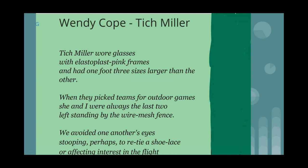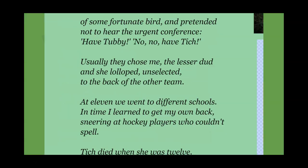'We avoided one another's eyes, stooping perhaps to retie a shoelace.' That is a way of avoiding the awkwardness of the situation — they kneeled down, undid their shoelace and did it up again. 'Or affecting interest in the flight of some fortunate bird.' The bird and the girls are contrasted — the girls are behind the wire mesh fence, while the bird is described as fortunate because it can fly away at any time.